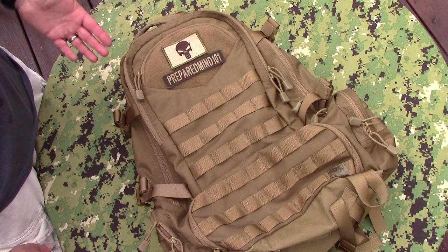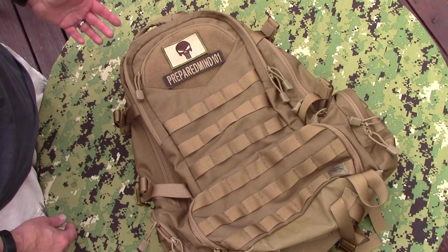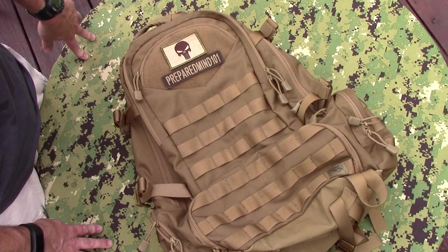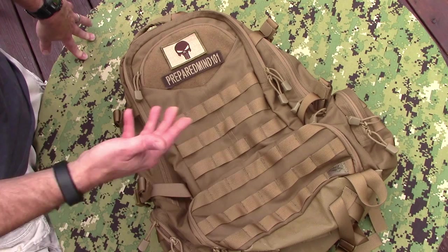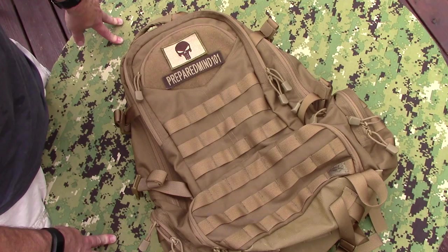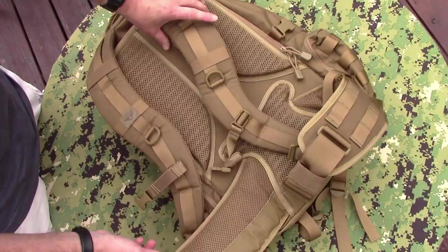Some of the bigger companies are going the other direction now — they're using cheaper and cheaper products while keeping their price point the same as it was years ago when they were using quality material. So it's good that there are still a couple companies out there making stuff that is affordable to most of us, yet giving us a good quality product. I checked on Amazon — you're looking at about $150 for this pack, which is actually less expensive than my Ibex 30, which is also a favorite pack of mine. So basically that is my overview of the Condor Elite Titan Assault Pack, and I've got really nothing negative to report.